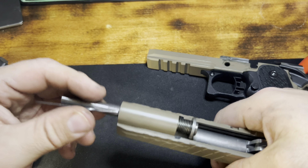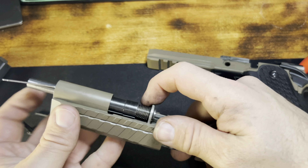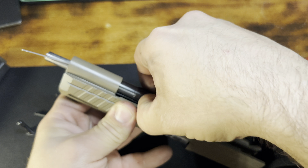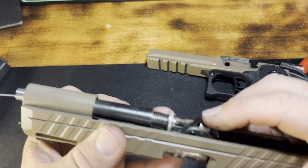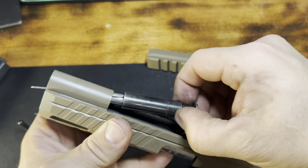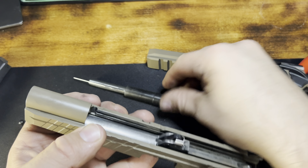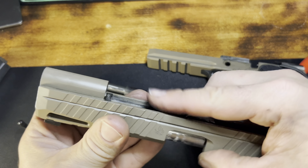Welcome back to another WV Guns N' Goats video. Tonight we are taking a tabletop look at the Live Free Armory Apollo 11. Before we get started, please like, comment, and hit that subscribe button to join the herd. We already did a range video about this pistol, but there are a few things I wanted to go over in further detail. Doing it here on the tabletop gives you a much closer look at the gun.